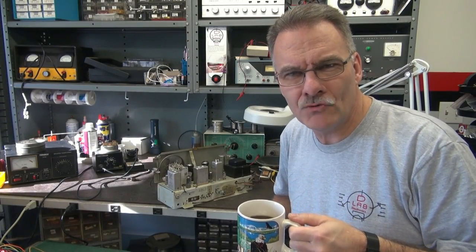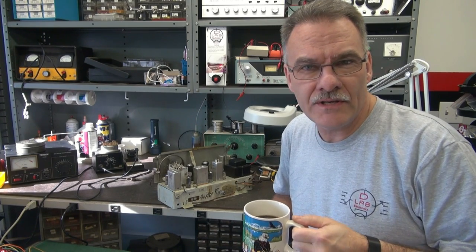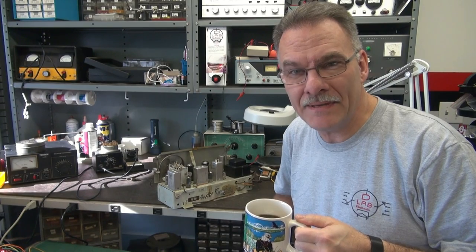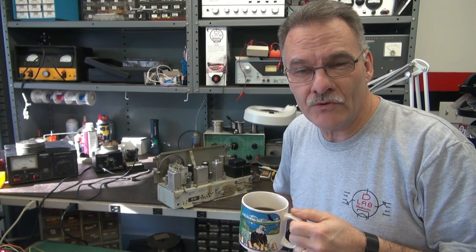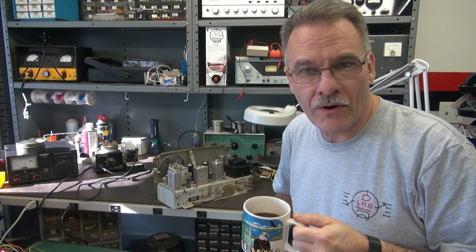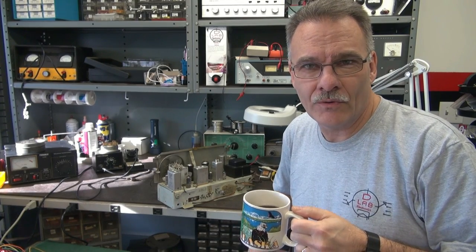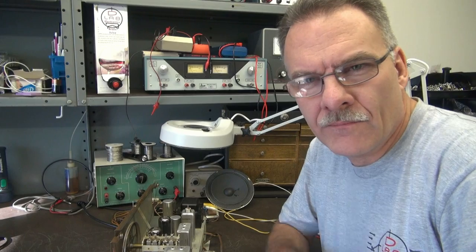Jerry here in D-Lab in the shop with another project. This time I've got an RCA Victor, chassis RC618B, out of a console radio. It's an AM/FM tuner with input for a phonograph. This thing came in the shop dead — we're gonna go through it and hopefully fix it, so stay tuned.